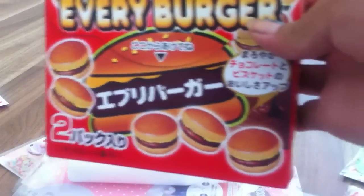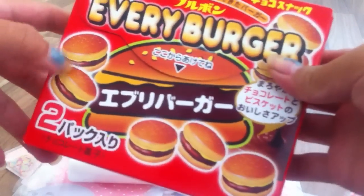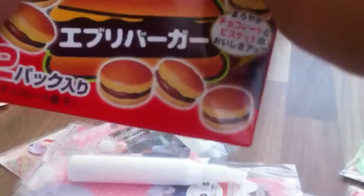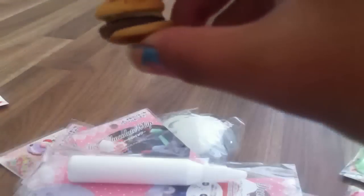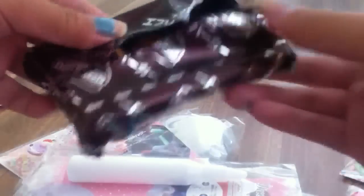I also got this Every Burger thing — basically it's a biscuit and the meat is chocolate. So I'm going to try it right now. Mmm — they absolutely taste really good. They taste like Hello Panda, if you haven't had those before. Hello Panda is basically a biscuit with chocolate filling. These look kind of weird but they're still really good.